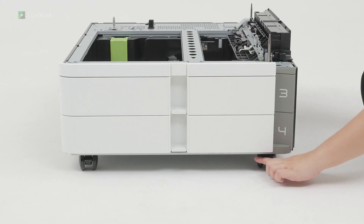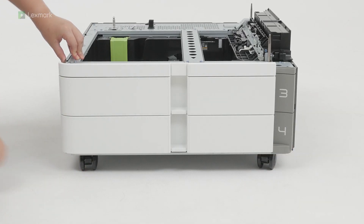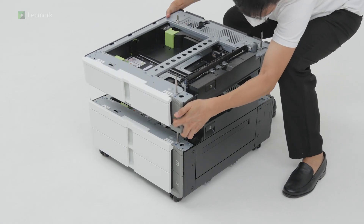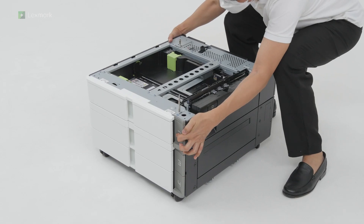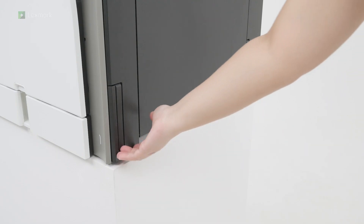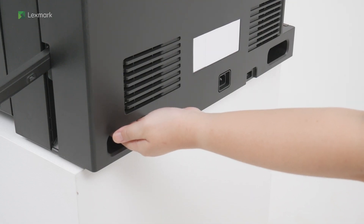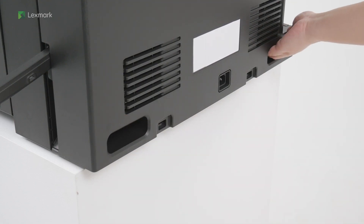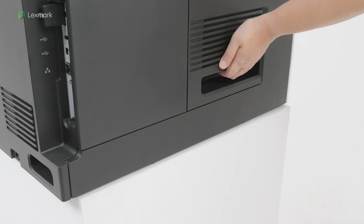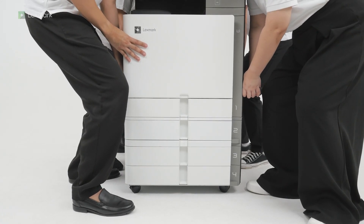Installing the 550 sheet tray and 2x550 sheet tray to the printer: lock the caster to keep the tray from moving. Align the optional 550 sheet tray, and then lower it into the 2x550 sheet tray. The printer has two handles and three finger recesses for lifting. The printer requires four people to lift it. Align the printer with the optional trays, and then lower it into place.